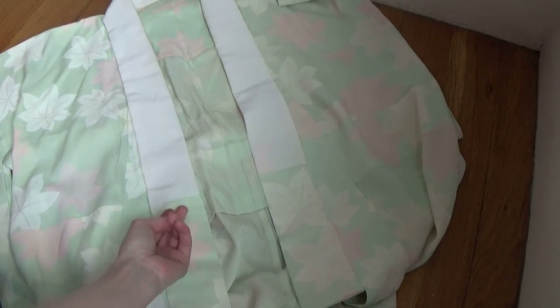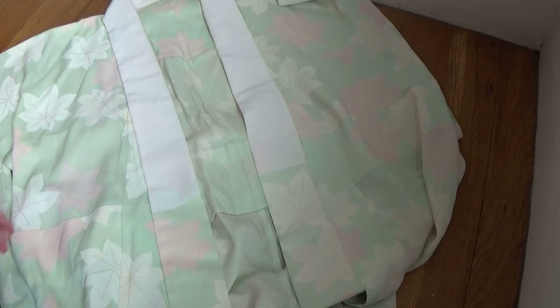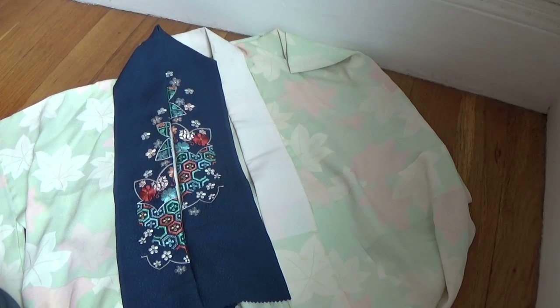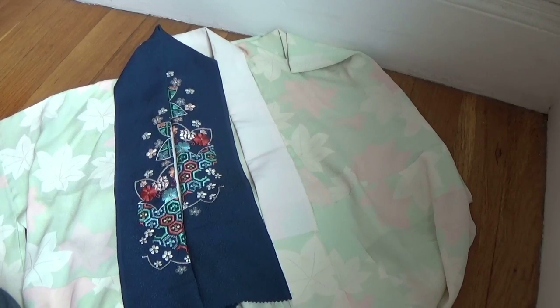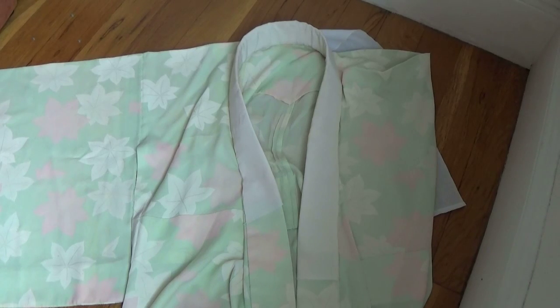So here I have a jubon that actually already has a han eri attached. We'll just put our new han eri on top of this one for now. Here's the han eri we will use today. Because my jubon already has a han eri attached, I'm actually going to put the collar stiffener, or eri shin, into the collar right now. This makes attaching the new han eri a little easier, but if your jubon doesn't already have a han eri stitched on, that's okay too. Just insert the eri shin when you're finished.